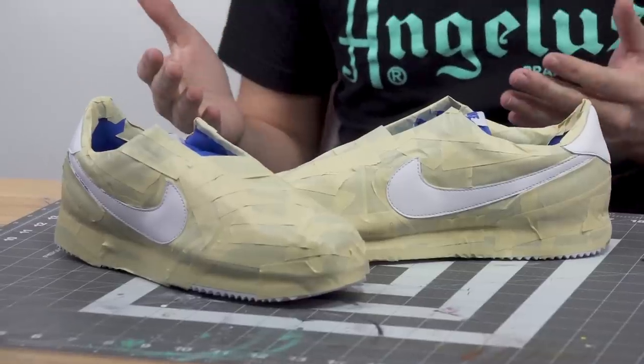Now that we've got our shoe prepped and ready to go, the first thing we're going to do is paint the swoosh and the heel tab with the heatmap effect. In order to get it perfect, we're going to use an airbrush. So first, we've got to tape up the shoe to protect it from getting paint anywhere it's not supposed to. We've got the shoes all taped up and ready for the airbrush.